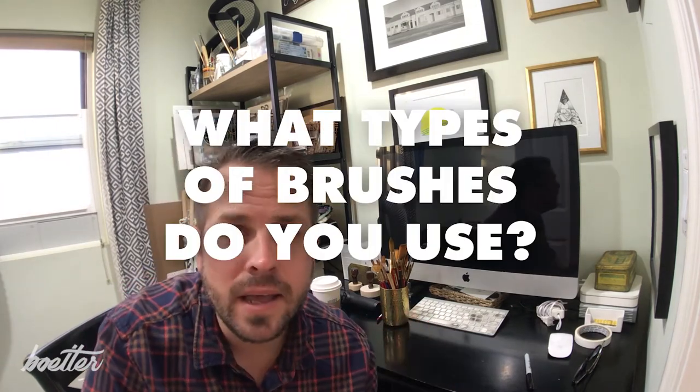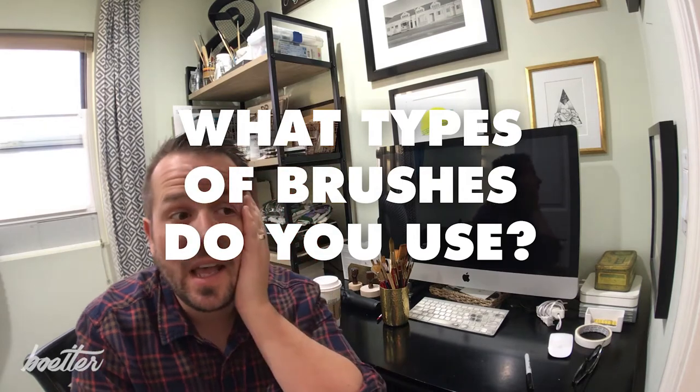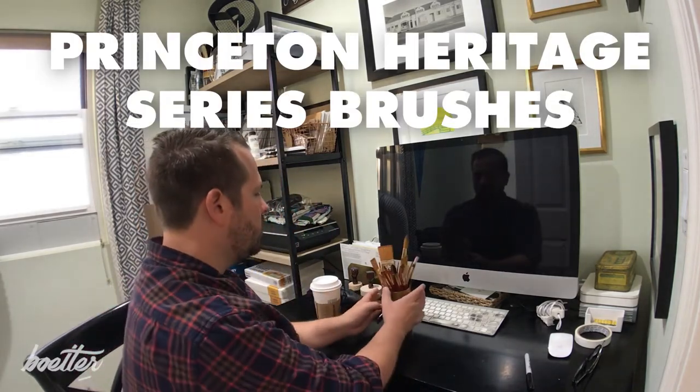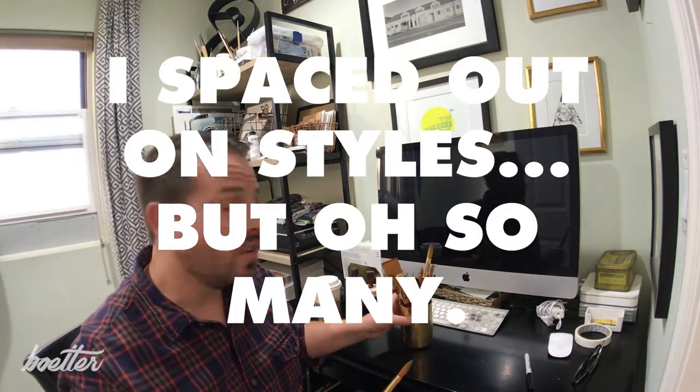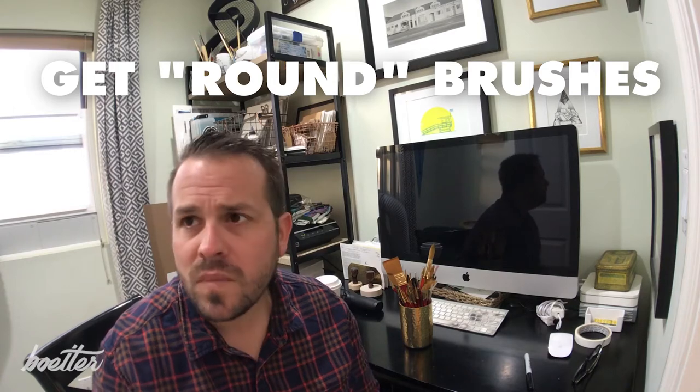The biggest question I always get is what types of brushes I use in my videos. There are usually about two types I typically use, and I have three brands total. I'm going to start with the first one, which is the Princeton Heritage brush. It's a synthetic sable brush — all my brushes here are just for watercolor. These are synthetic sable from Princeton and they are round brushes. Round is just the type of brush; there are also flat and angular types, but for watercolors, round brushes are probably the most common.